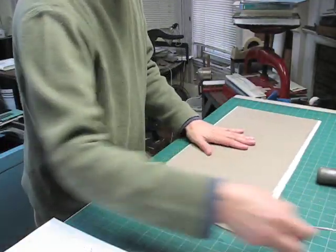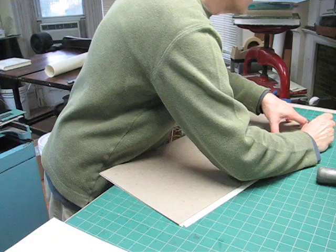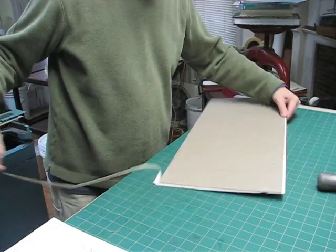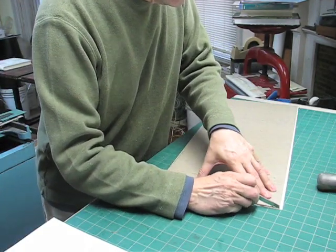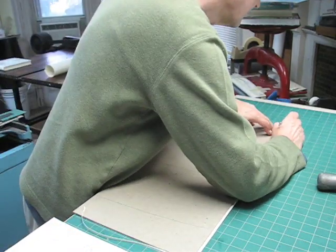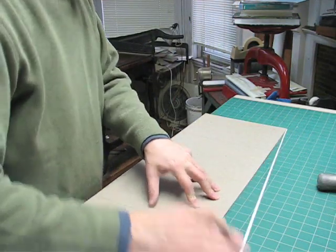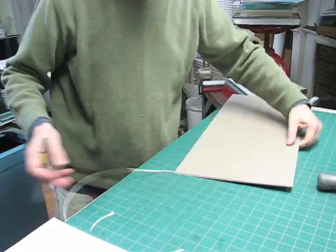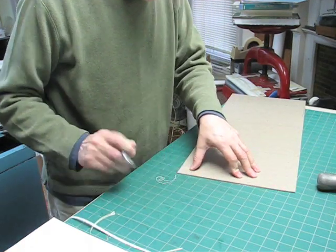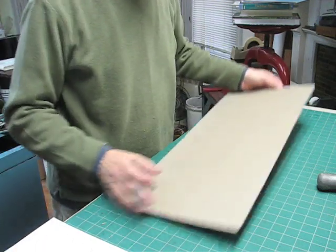Now I'm going to turn this over and trim the paper down to the board. I'll go ahead and trim the paper. Now we're ready to actually cut the pieces out.